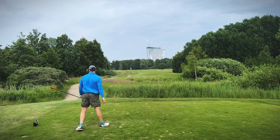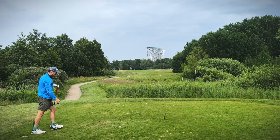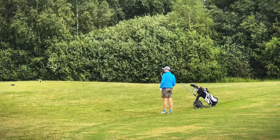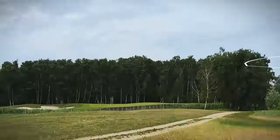Oh, that's slicing hard. You're fine there — not ideal but you're fine. Oh, he's toed it! Jeez, that's far.